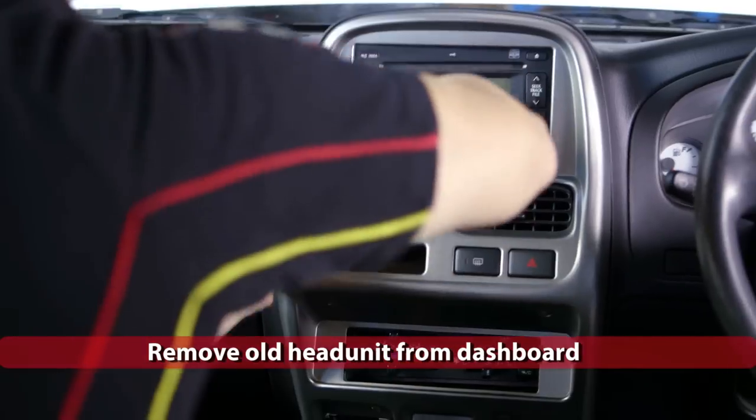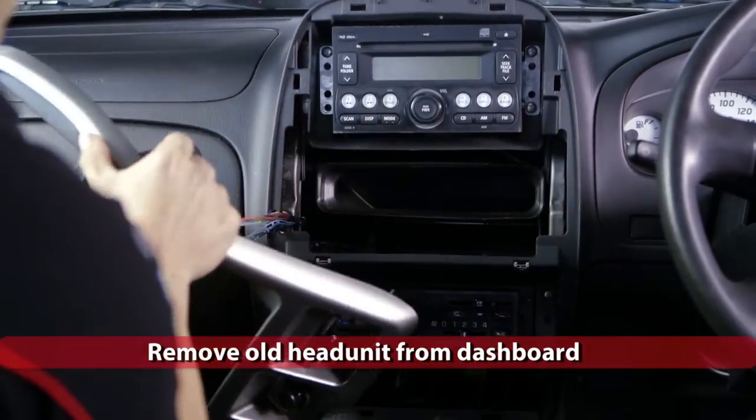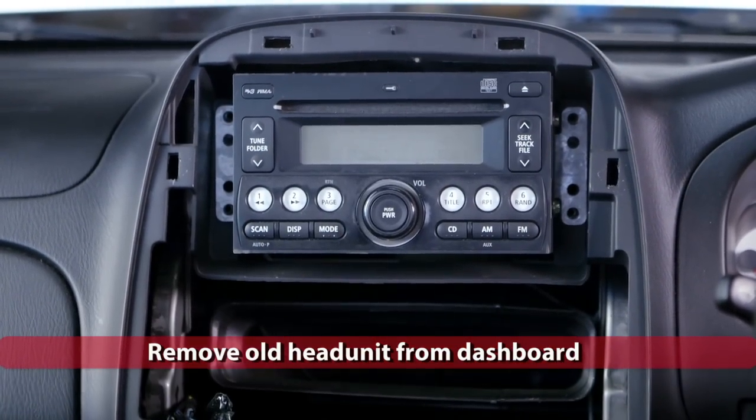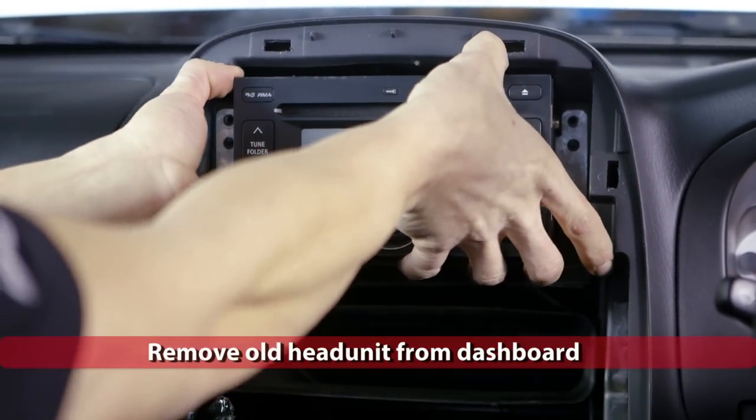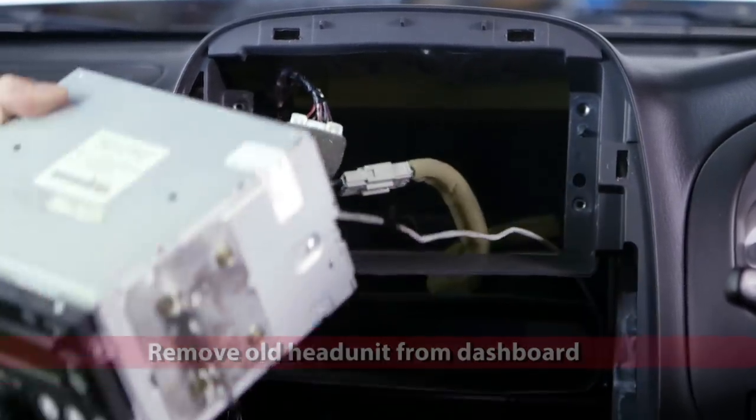Now, if you're unsure how to remove any trim, a detailed workshop manual is highly recommended. On the front of some head units, you may see two slots or holes on either side. These form part of what holds the head unit in place and may require those specialist tools to remove.